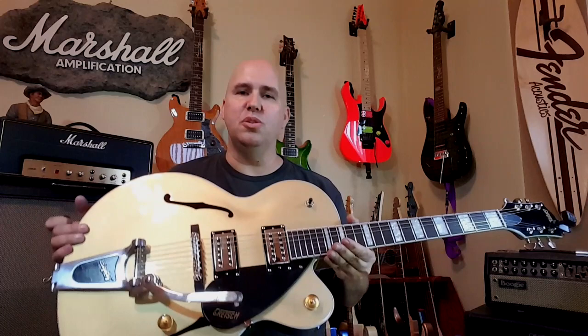Hey guys, today we're going to talk about the new Gretsch Streamliner series. This model is the G2420T. T stands for Tremolo — not Bigsby, as I initially said. So the reason that's important is this model is the G2420, and they also make it as the G2420T.